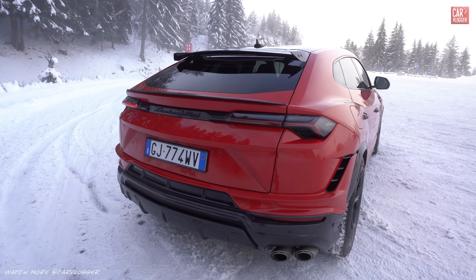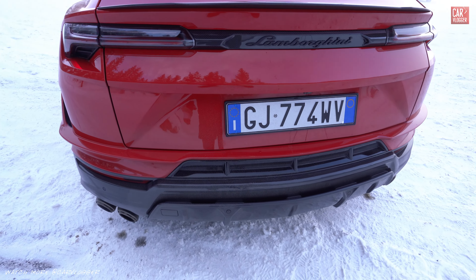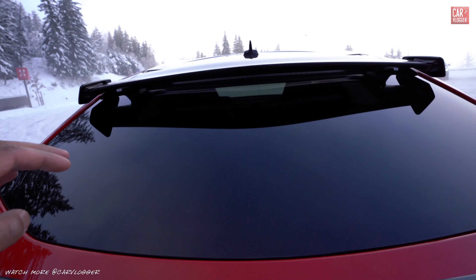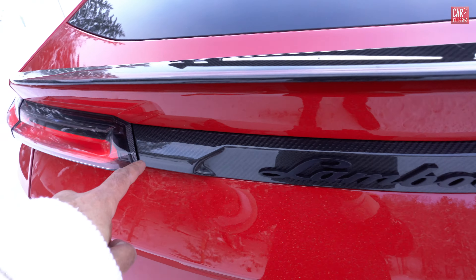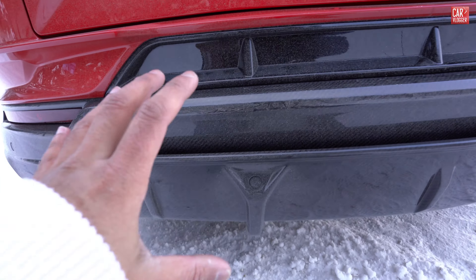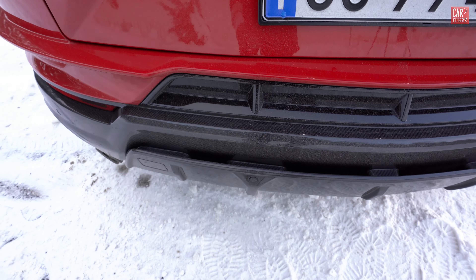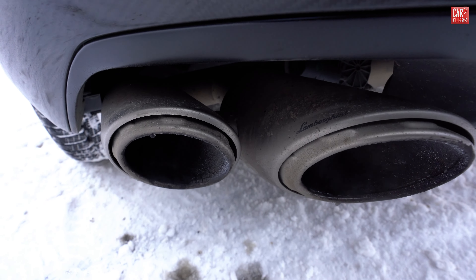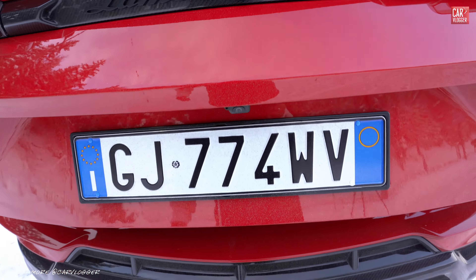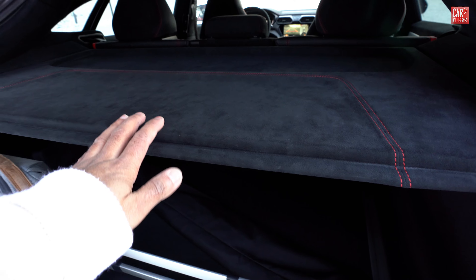The rear of the Urus is very serious and brutal, and with the Performante it's even more so. Carbon fiber finishing on the side of the wing — that section is gloss black — carbon fiber trunk lip, carbon fiber center finishing between the LED rail lights, and then carbon fiber again on the whole rear diffuser which is separated in two parts. This one also has the Akrapovic, branded in collaboration with Lamborghini, titanium exhaust system. In the trunk, being an SUV, we have a lot of space with a nice alcantara finish and red stitching.